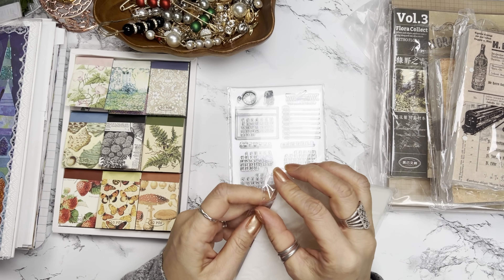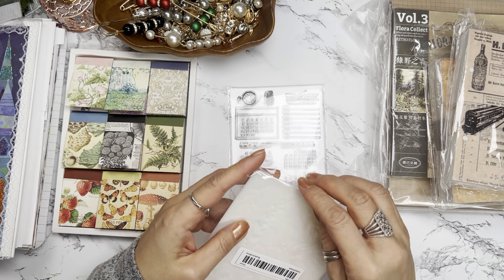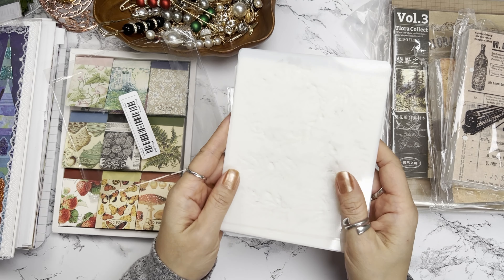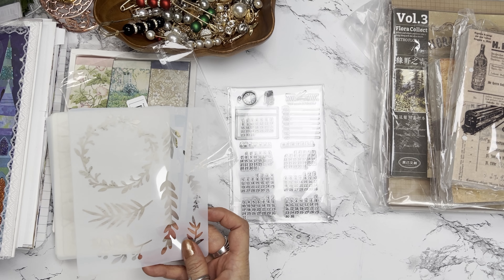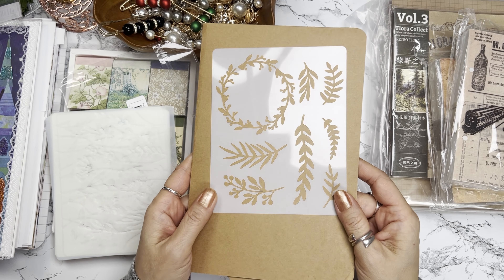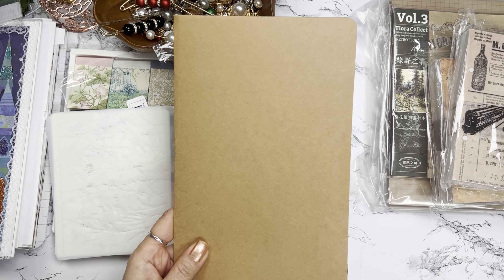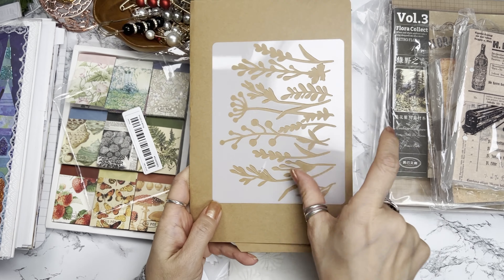Then I got some stencils. These stencils I wanted to use for my junk journals when I work on craft paper and such. Let me find a piece of paper where you can see this a little bit more. I thought these would be perfect to put some type of paste on here and be able to design some of my paper. This one comes with a lot of florals — I love it.